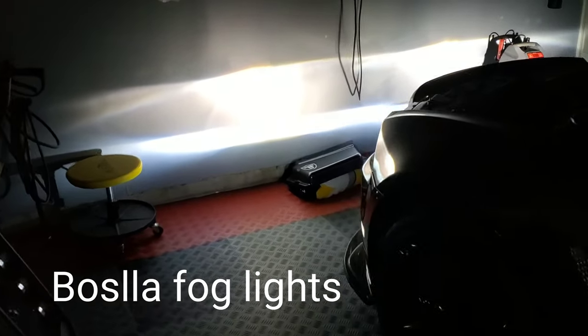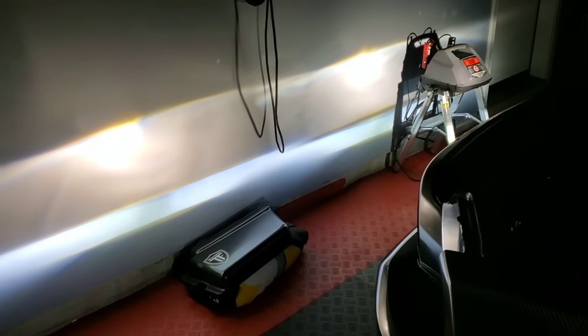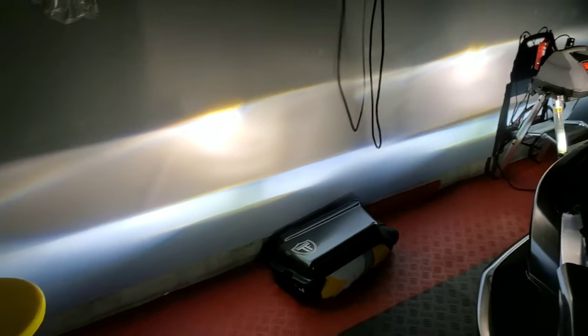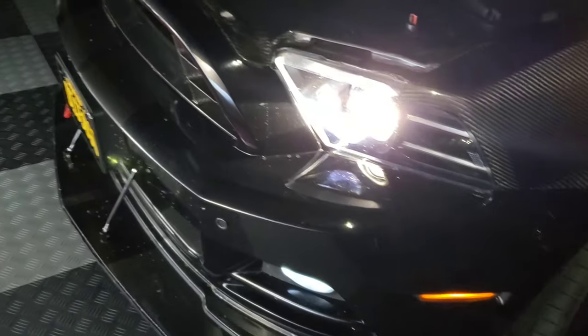Big difference — big, big difference. This camera is not doing these lights any justice because they're hella bright. I mean, it got my factory lights looking like some old school bulbs. Alright, let's take it for a ride and see how it looks in the dark.